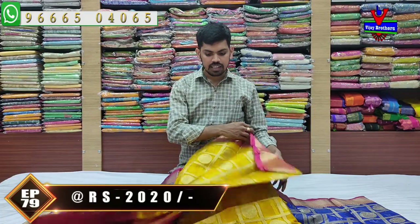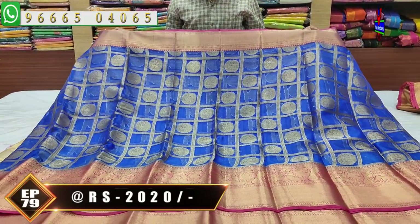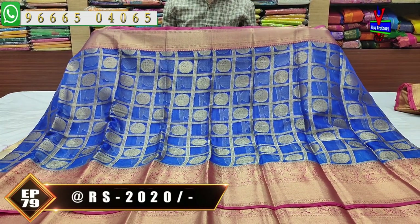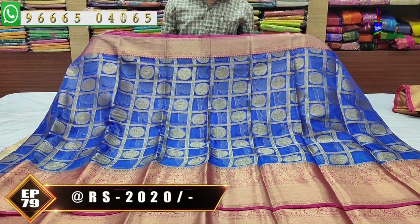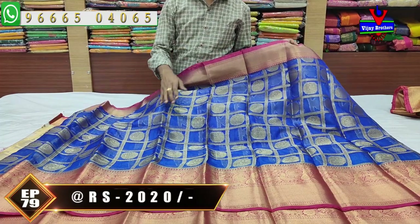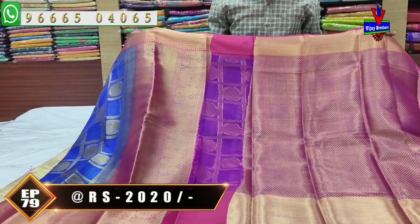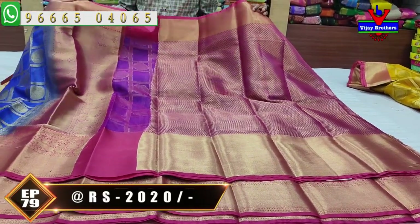I will show you the color combinations. The next color combination is royal blue and pink — the color combination is very good. The royal blue and pink color combination features a pick-off design that is a circle. I will show you the middle part. The second white color combination with pink has a lengthy border — 12 inches. The pink color combination is very good. The brocade blouse is very good. The cost is only 2,000 rupees.